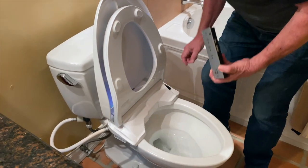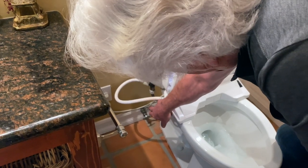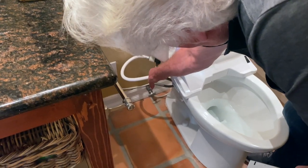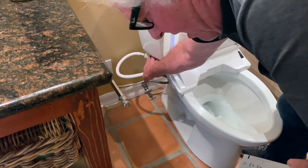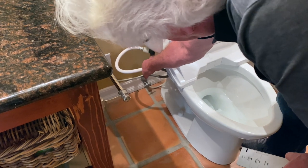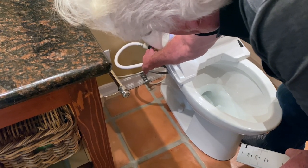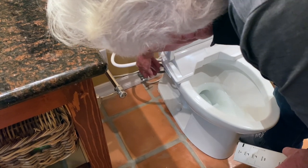The way it hooks up is that over here on the side you have your shutoff valve, and they give you a T that will attach to the bottom of the fill valve on the toilet. You've got to be careful because this is a plastic thread and this is usually a metal nut — you just don't want to force it on. It'll go on and you run the supply line to it.